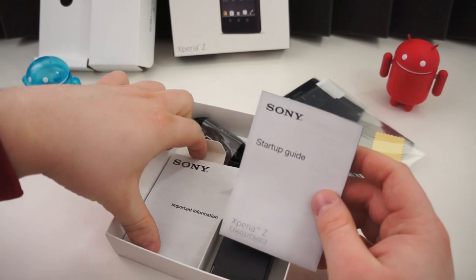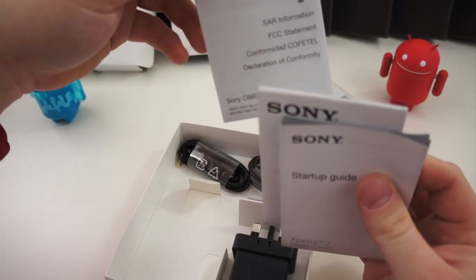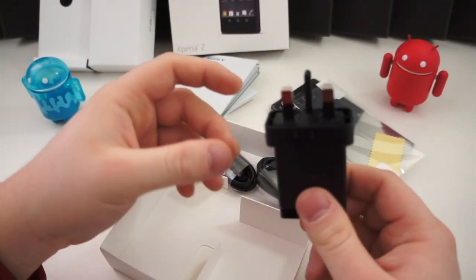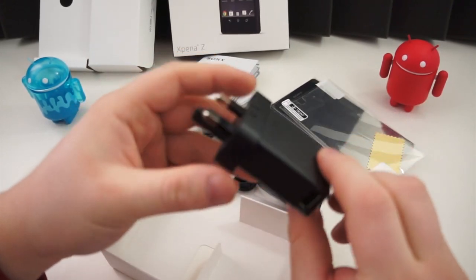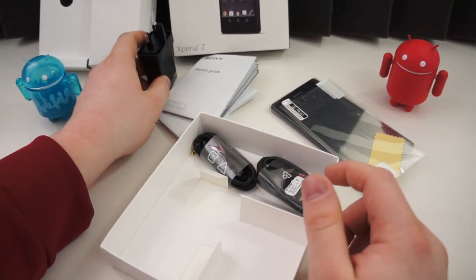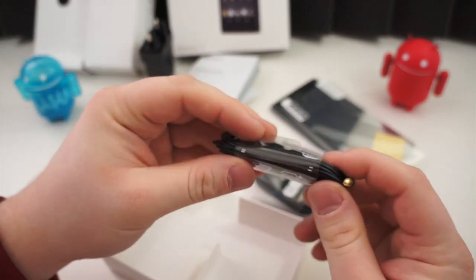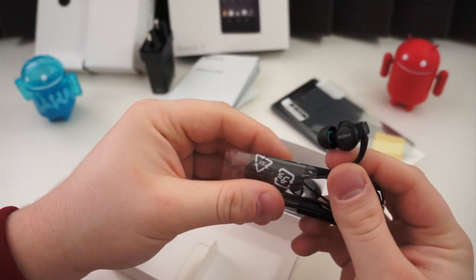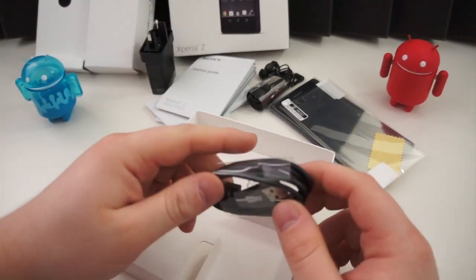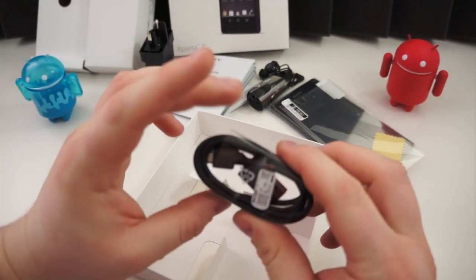You also have some getting started guides, quick startup guides, important information, an FCC statement, and other information about the device — a little reading material if that's your thing. This is an international version of the device, so you get a UK plug, which does not work for me since I'm in North Carolina. Oh well, I've got a million chargers. You also get some headphones, which is nice. Not many devices are coming with headphones anymore. They look nice and are actually pretty cool looking. And your standard micro USB cable — that's it.